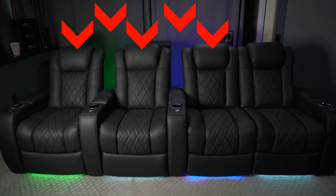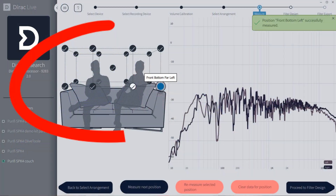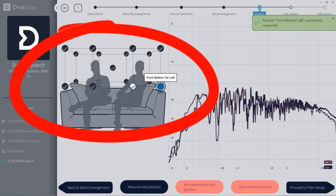The ToneWinner room calibration only takes measurements in one spot. Audessey, Anthem Room Correction, and Dirac take readings from different spots to try and provide a smoother response over a wider area. Many of them let you choose how many measurements based on how many seats you have, to smooth out the response over a wider area. The ToneWinner, as far as I can tell, only takes readings from the main listening position — so you'll get the best response there.